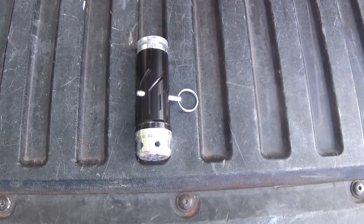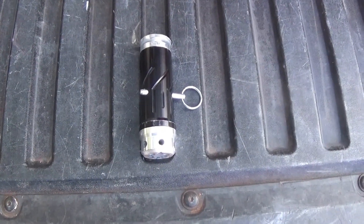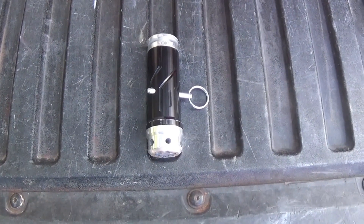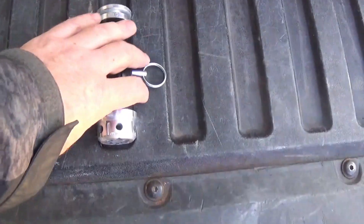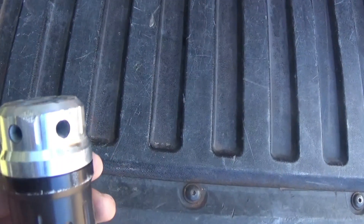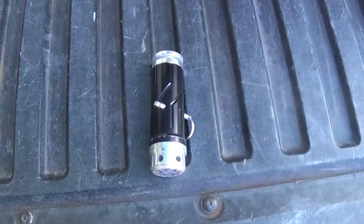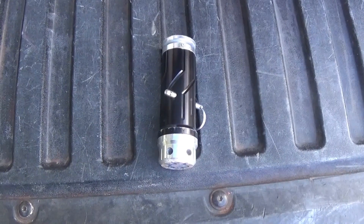I did put this reloadable flashbang through its paces with the proper blanks. It's very, very good — good effect, good volume of noise, decent flash. Really, really nice. I will say it's not designed to do super well hitting concrete. Got some dings and stuff here. Other than that, I was pretty happy with it. Functioned really well, and with the proper blanks it was nice and loud with a good smoke effect.